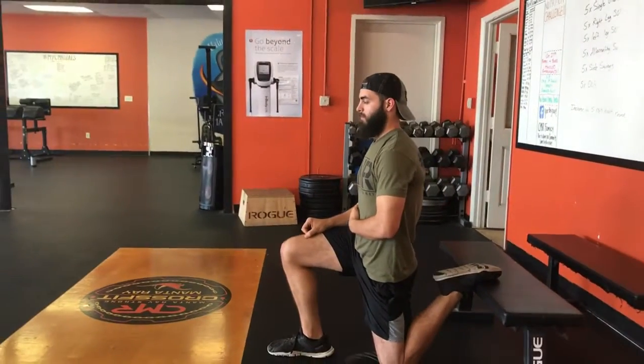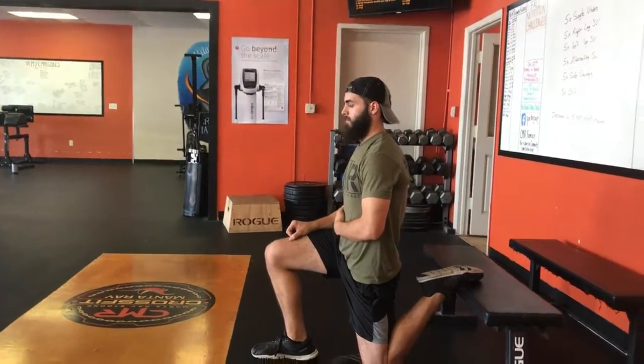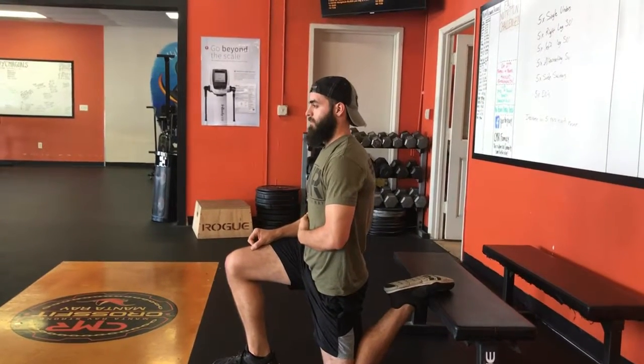If you sit at a desk, ride a bike, sit in a car, whatever it is, this is going to be one of the best stretches to help open up your hips. Ninety percent of people need this stretch and should do it on a regular basis.